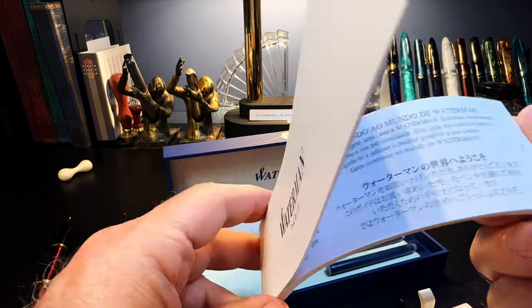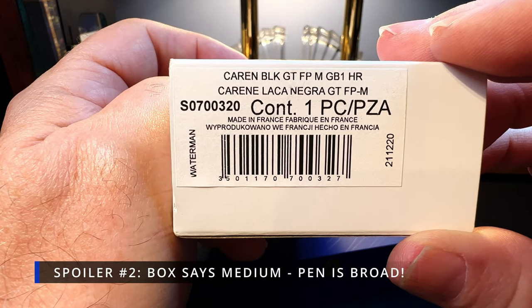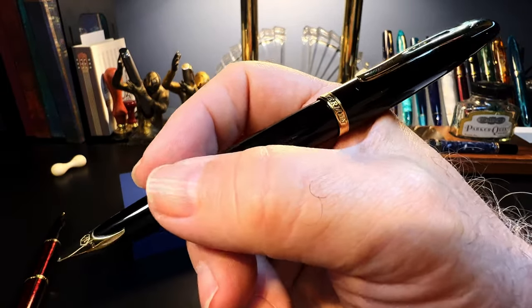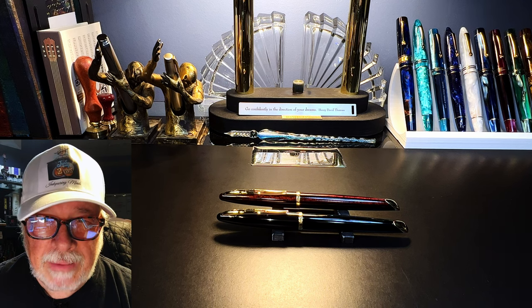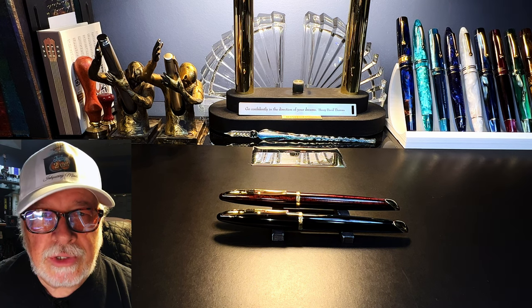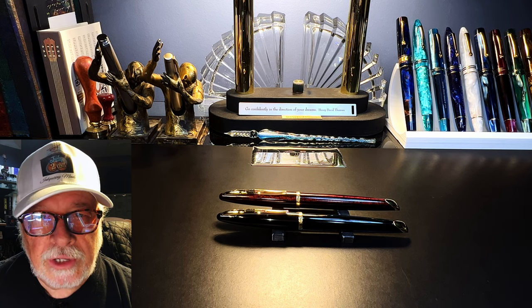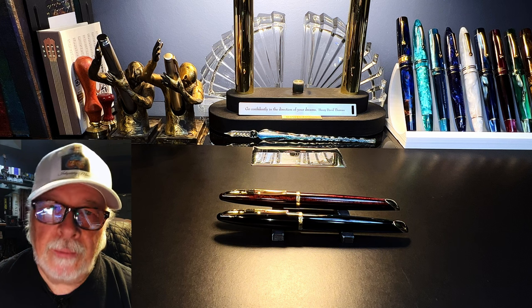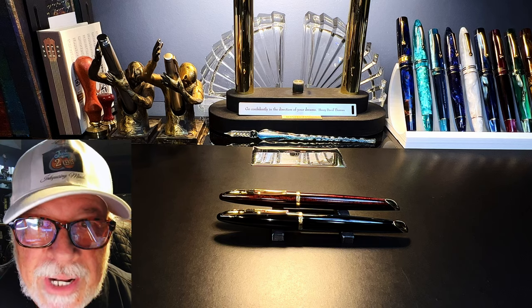The Waterman brochure of course, a couple of blue cartridges, and this says it's a Carène Black GT. So I'll be anxious to ink this pen up and put it through its paces. I'll go over the parts and features, show some size comparisons, some measurements, and then provide a writing sample. But I want to tell you the saga of this pen's journey first. If you're just interested in the pen and not its travels, skip ahead using the chapters feature to the parts and features section. Are they gone? Good. What a bunch of schmucks.